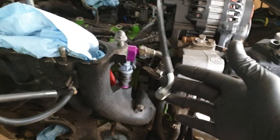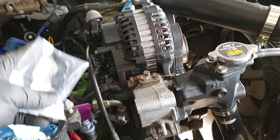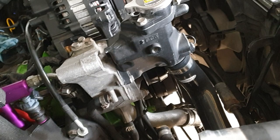En el video anterior empezamos a remover varias cosas; si no lo has visto, dale al card aquí arriba. Después del video me puse a instalar el turbo manifold y el turbo para ver dónde quedaba, si quedaba un poco más adelante y si la línea llegaba. Me di cuenta de que la línea tuve que pedir un fitting de 45 grados porque la línea está directamente al fitting en el bloque. Con esto espero que quede mejor — un poco más alta la línea — y que este ángulo mueva la línea un poco más hacia el frente para que llegue al turbo.